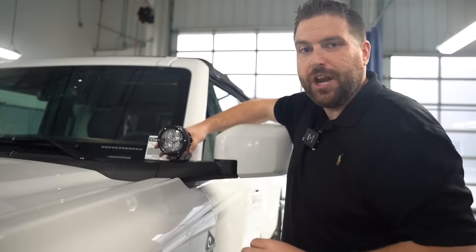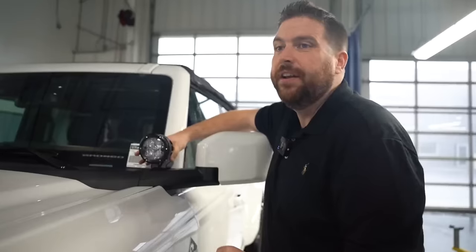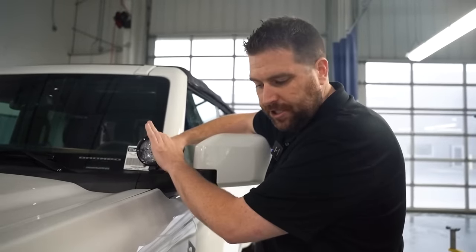We've got some really cool footage in the dark shop with them turned on, and they are bright. A good disclaimer: do not use these while you're driving — you will blind people. These are for off-road purposes only.